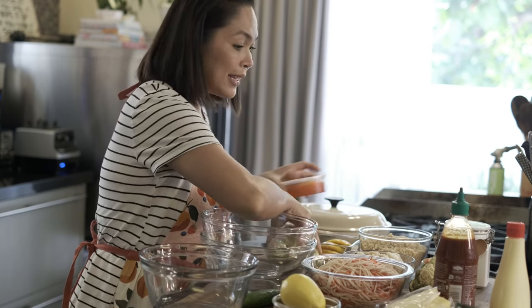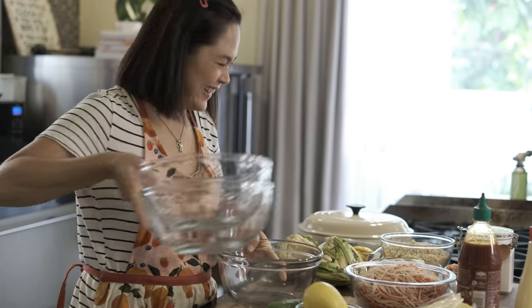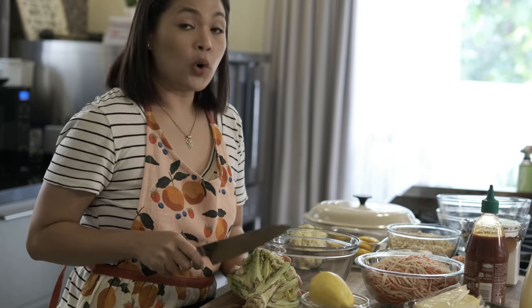So, uunahin ko munang ilapit sa akin yung mga kailangan ko. We will slice our cauliflower first. Itong version lang na gagawin natin ngayon — it's low carb.